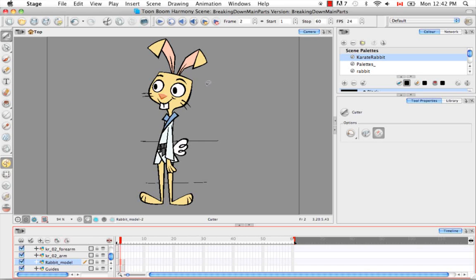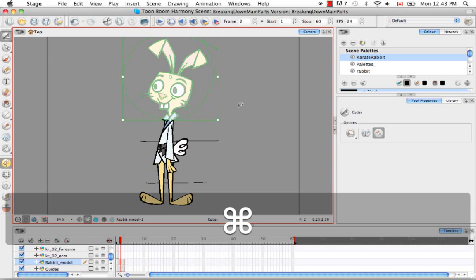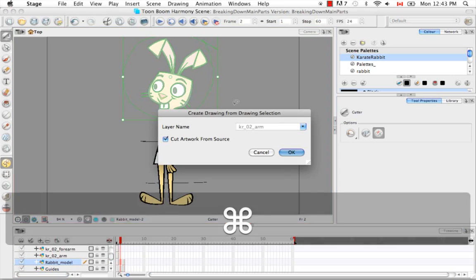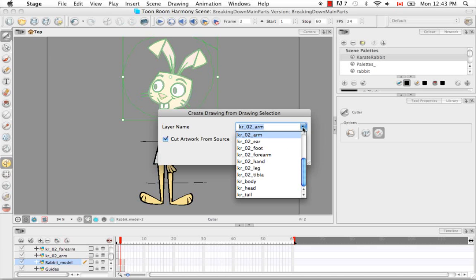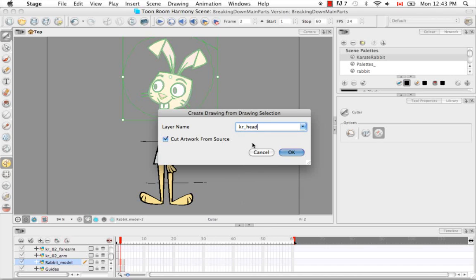I'm going to start with the head and use our keyboard shortcut Command F9. Once again you're going to get the 'Create Drawing from Drawing Selection' dialog box. This time, instead of creating a new layer name, we're going to select from the dropdown so that we keep putting these body parts onto the correct layer that's already been created for them. So this is the head — we're going to go to Karate Rabbit Head.